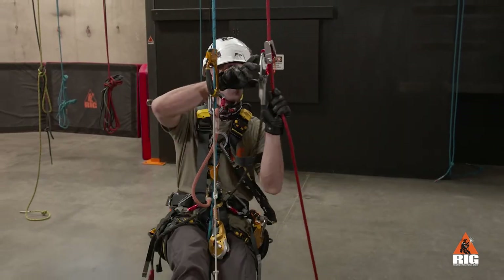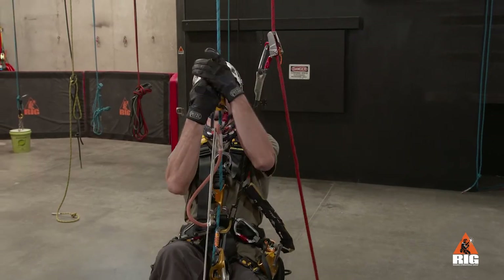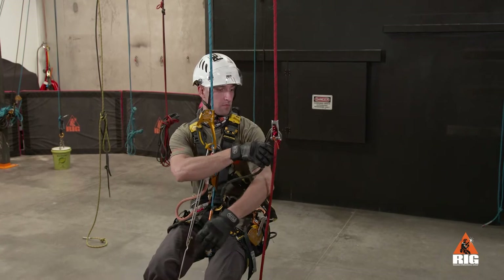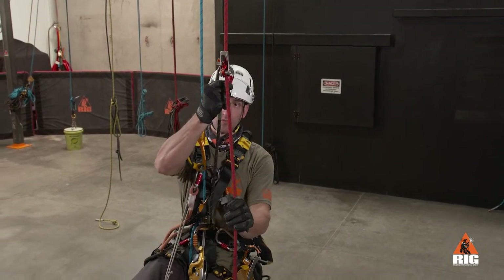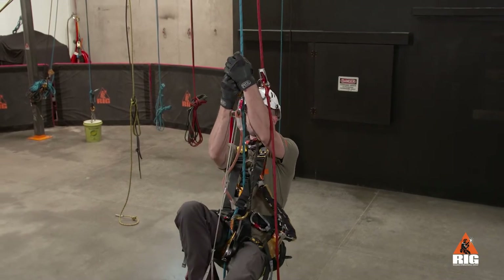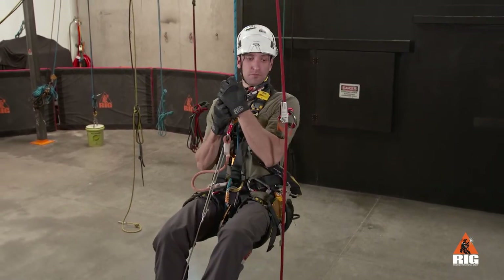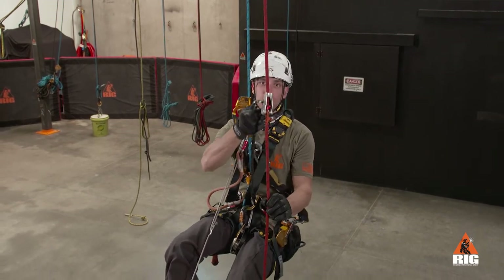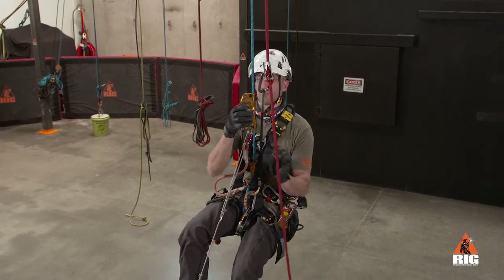The Duck R should be positioned as high as possible at all times. Always use the lanyard or carabiner to move the device up the rope — do not hold the device. The Duck R must always be above the descender or chest descender and never below its lanyard attachment point to the harness.